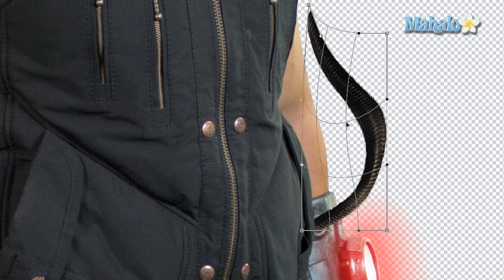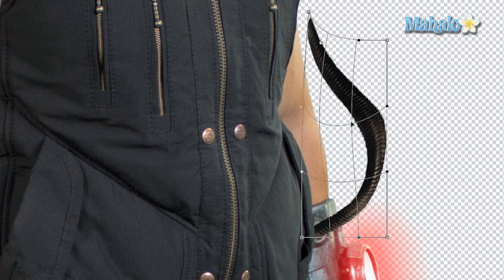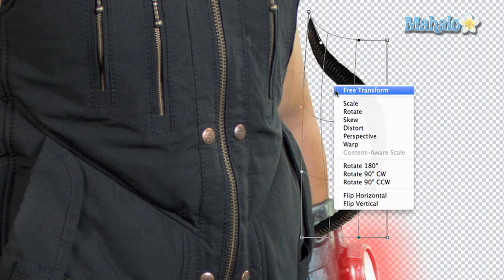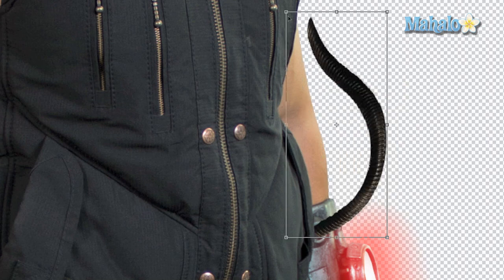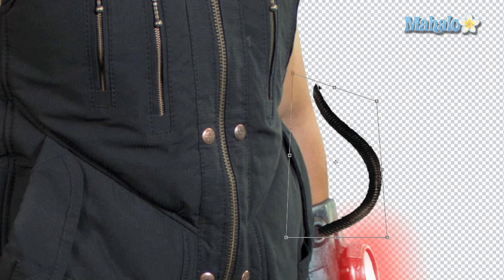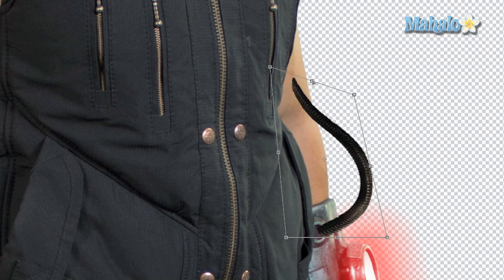Experiment with it until you get something that looks right. Also switch between Distort and Warp, because Distort gives you the option to make changes manually in ways that Warp is a little too freeing and can be difficult for making exact changes.